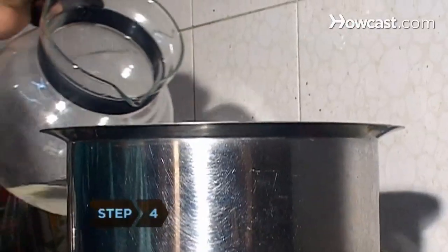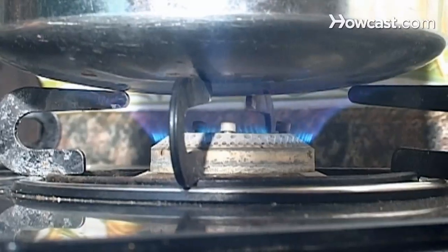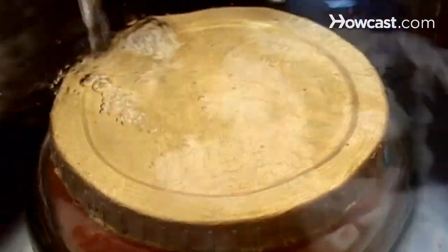Step 4. Fill the canner halfway with water and preheat the water to 140 degrees. Then put the jar in the canner and add more water to the canner until the water level is 1 to 2 inches above the top of the jar.